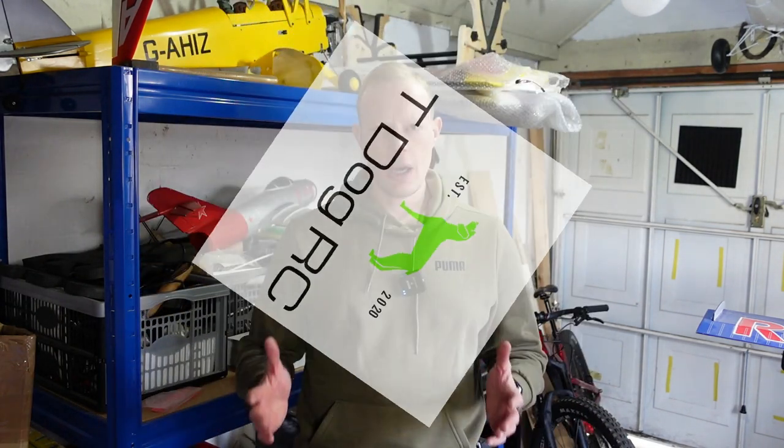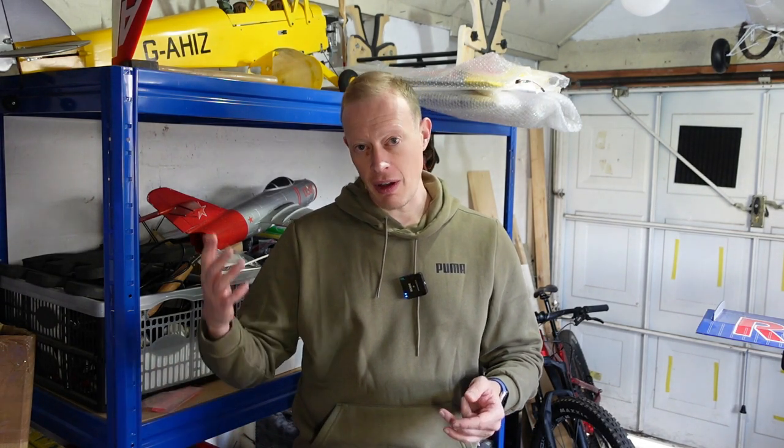Hi everyone and welcome to another episode of T-Dog RC. This should be the final build video of the Tony Nighouse Gnat. This is the second part of the final video — the previous final video was going to go on for too long so I've split it into two. This second part is where we're just getting things finished — all the little bits and bobs like installing the radio gear and fitting the battery.